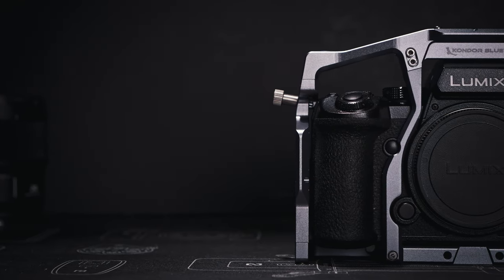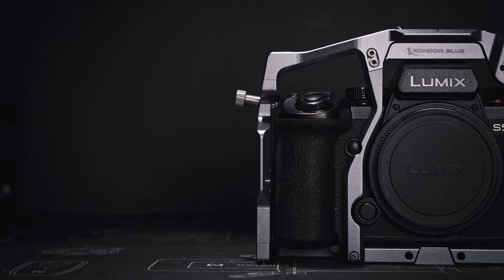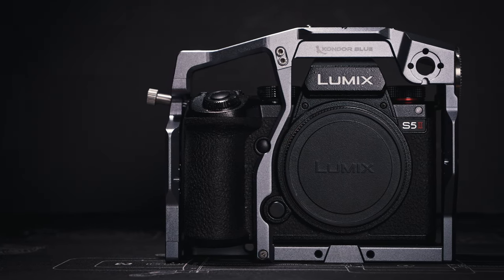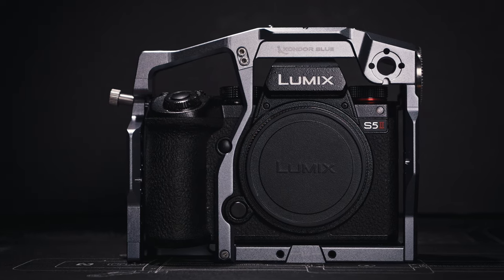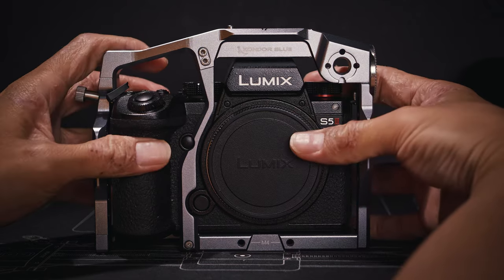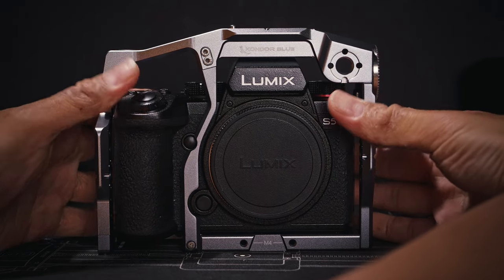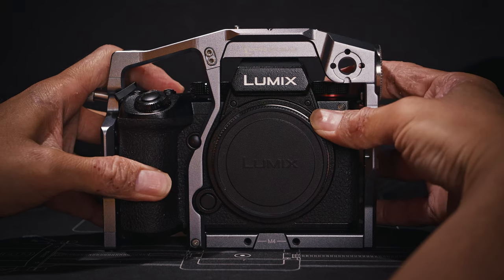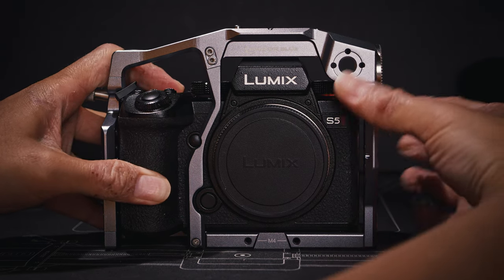Because the cage uses the two camera strap loops as well as the tripod mount to attach to the camera, plus the additional vertical center rail, once you attach the cage it is extremely solid — like ridiculously solid. I've used and reviewed many camera cages in the past, and this Condor Blue cage is easily the most solid cage I have ever used. No matter how I try to push or twist it, the cage just doesn't move or flex even a little bit at all. So if you want a super solid cage, the Condor Blue is definitely the best cage for you.